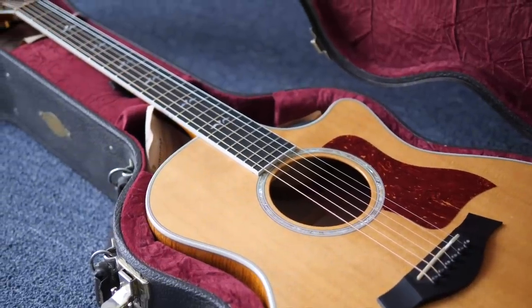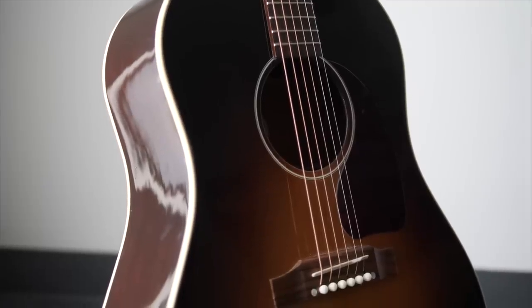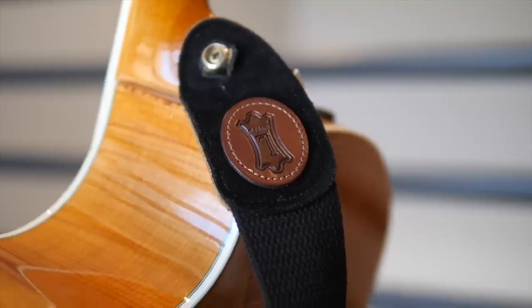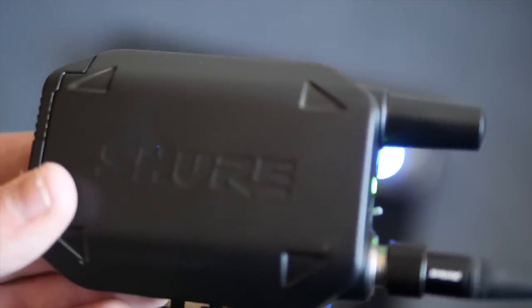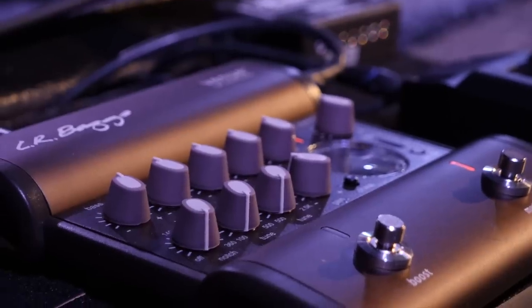Overall, my acoustic guitar rig is really simple. I have the guitar itself — two guitars that we're going to talk about, the ones right behind me. Then I have my strap, my capo, and a wireless system to get the signal from my guitar to my pedals. On my pedal board, I just have that wireless system pedal and the acoustic DI. So now let's dive into each one of these pieces of my guitar rig.